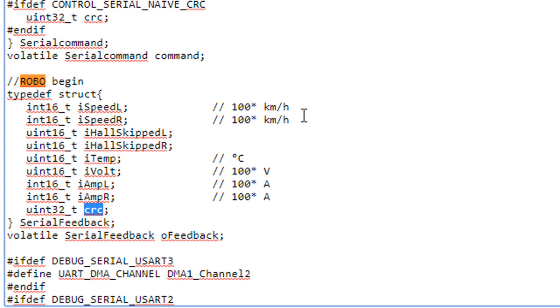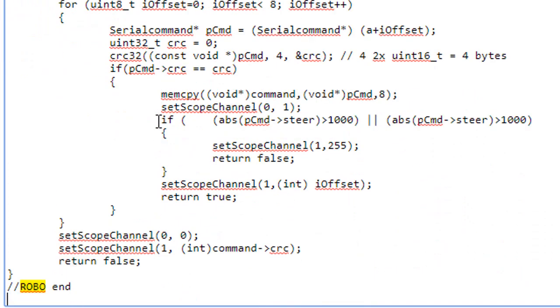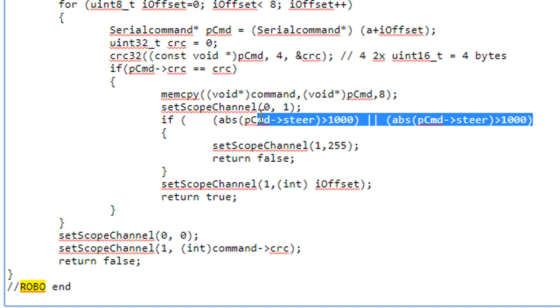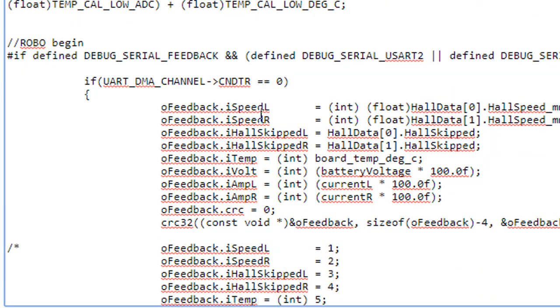This is the error checking. The original communication uses a circular buffer, and when one byte got lost it did not align to the beginning. So I made a simpler new version that checks every eight positions, and if it validates as a valid value — meaning it must be between minus one thousand and plus one thousand — it's quite reliable.